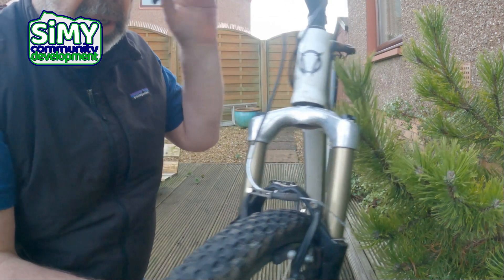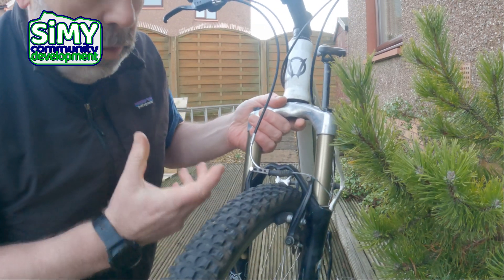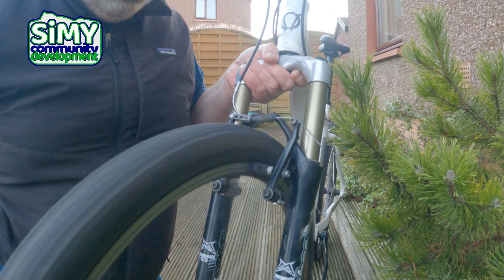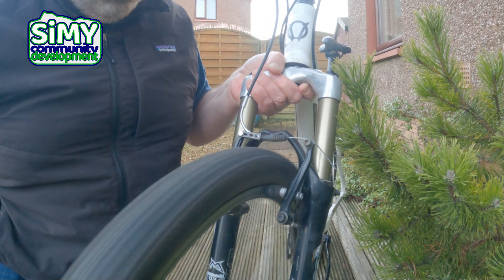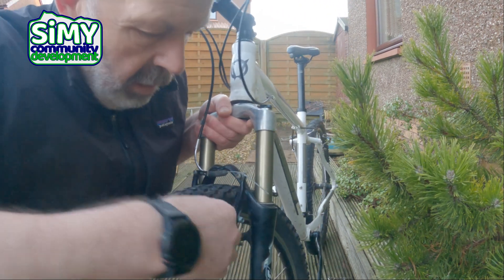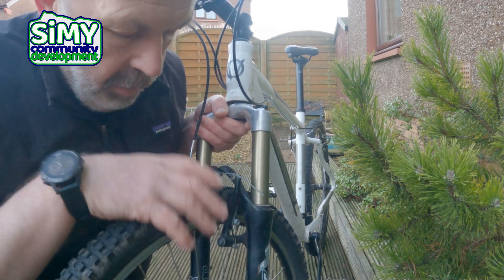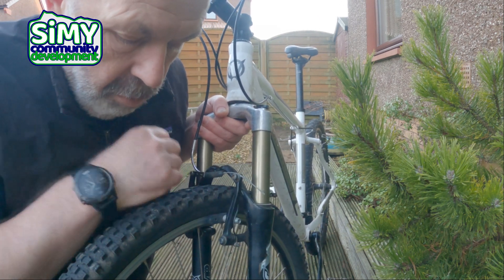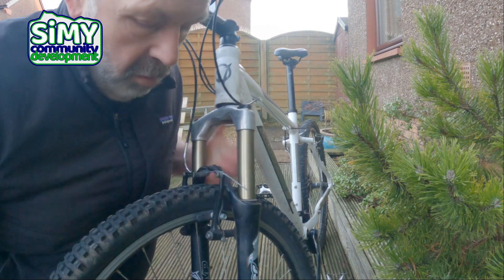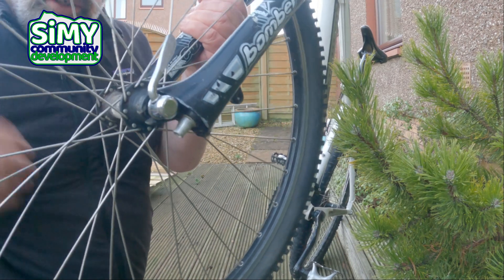Once you've got that clipped in, give the lever a squeeze and check that the brake is working — it should be stopping the wheel from turning. Sometimes though, if we give the wheel a spin with the lever left alone, the wheel catches and the brake blocks rub against it, and we need to adjust those a little bit.